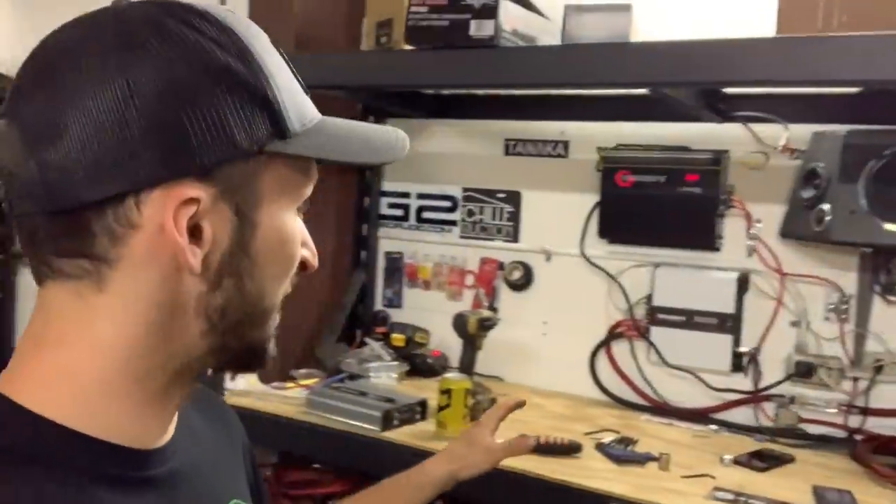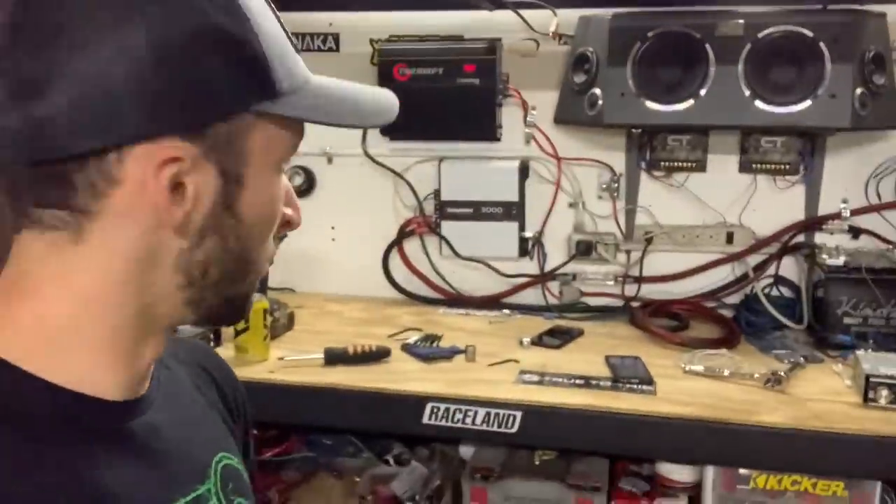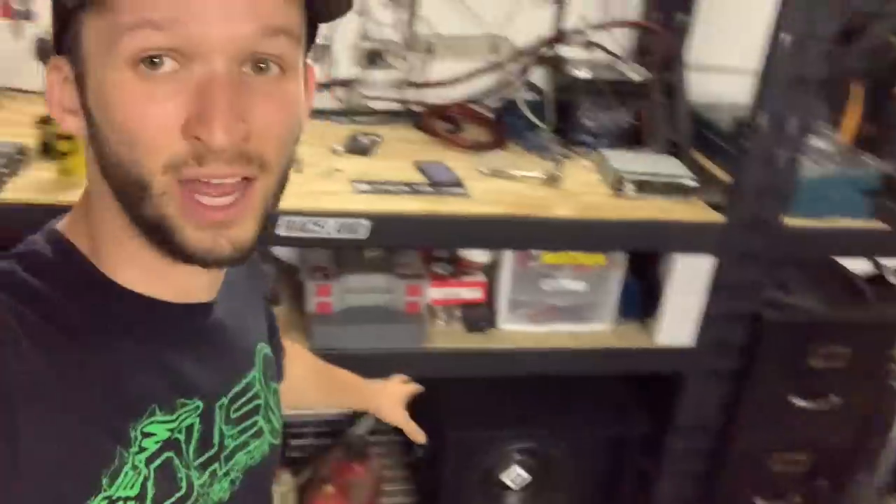You guys, this amp puts out some serious work — the sub portion is already hitting harder than the old amp could totally go. I've got an American Bass 15 over there — maybe I'll throw that in here and see how that does.